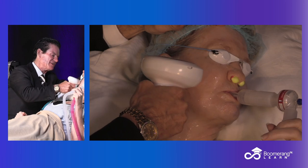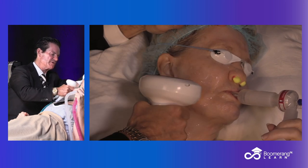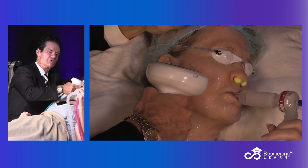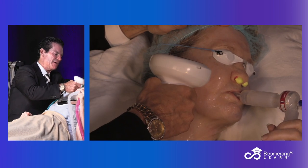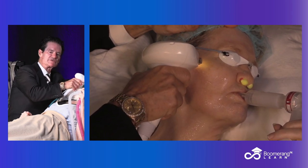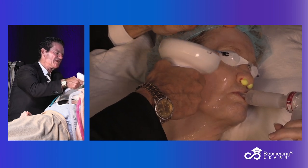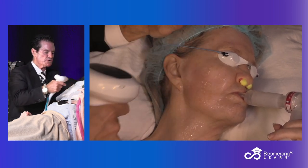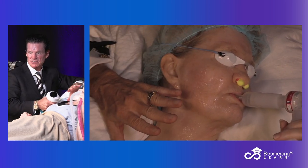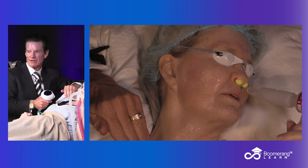No vesiculation, no Nikolsky sign, which is loss of epidermis. So I do a few pulses in front of the ear, then I wait a few minutes to make sure there's erythema and edema. I'm overlapping about 20% each time. It usually takes 180 to 220 pulses to treat the entire face. The entire neck is about 80 to 90 pulses, the back of the hands about 60 pulses, and the décolleté about 100 pulses.